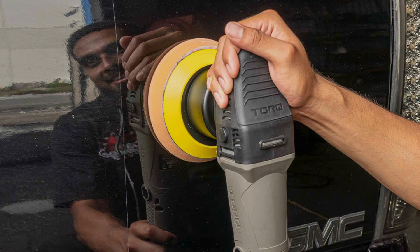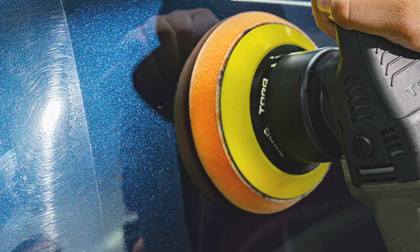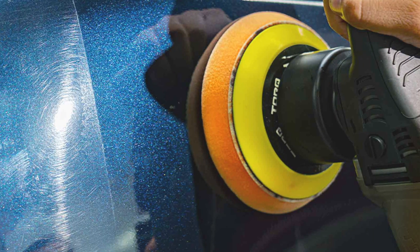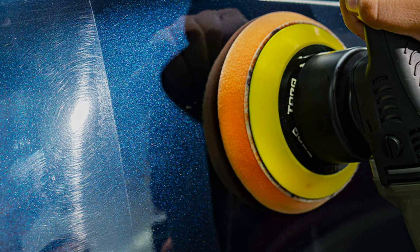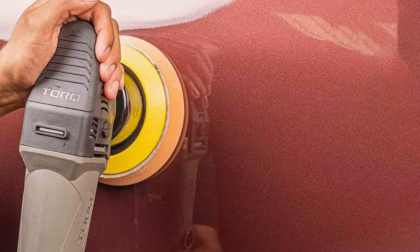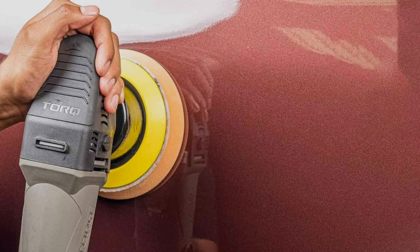Equipped with a powerful motor and dual-action movement, the Torq delivers outstanding effectiveness, effortlessly removing swirls, scratches, and imperfections to reveal a flawless finish. Its versatile speed settings allow for precise customization, catering to the unique needs of every vehicle.